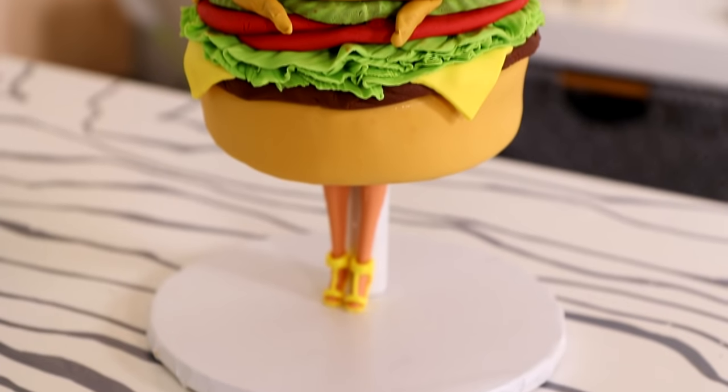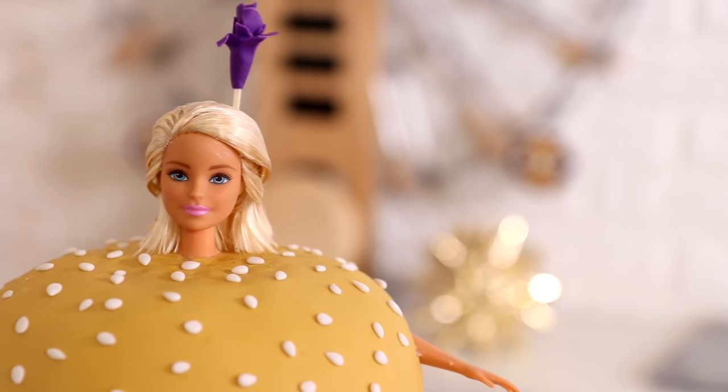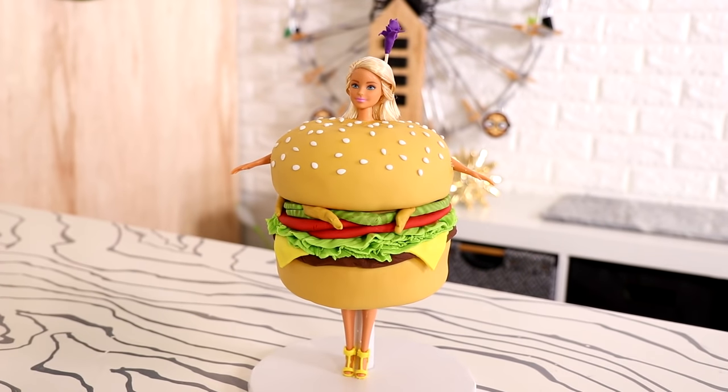Hey guys, welcome to another episode of Qualipops. My name is Mulan and today we are going to be creating the epic hamburger dress that Katy Perry was wearing at the Met Gala. Yes, we are turning this into a doll cake. It is possible and it stayed up and it didn't fall over like I was scared it was going to, so let's get started.